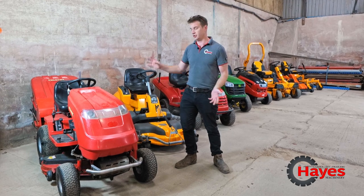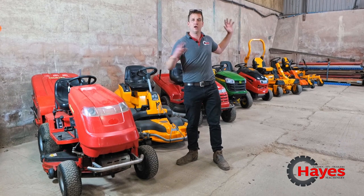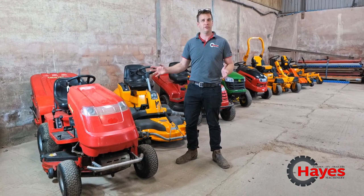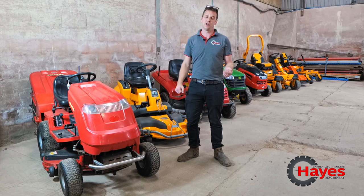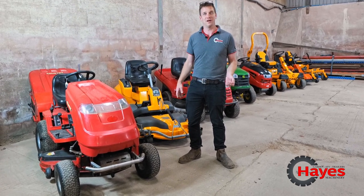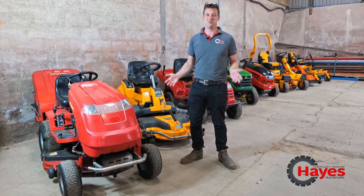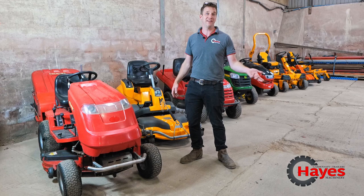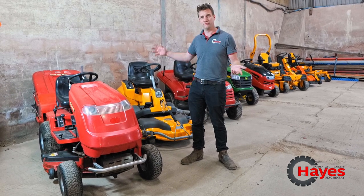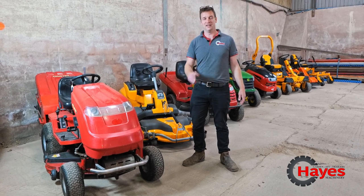Every mower is different. We've got Countax, Stiga, Honda, John Deere, Alco, Cub Cadet — loads of different brands. So we're going to talk you through some that we've got down here and then pop up into our showroom to show you a couple there as well. They're all different, all in a different place, and sometimes the owner's manual doesn't exactly show you where it is, or we might not even have an owner's manual.